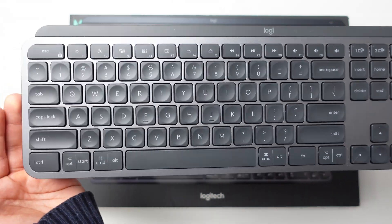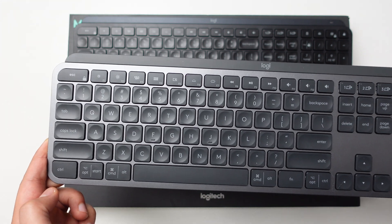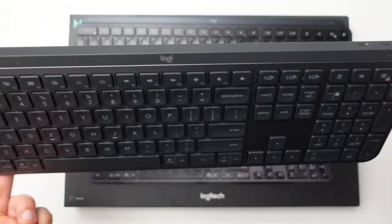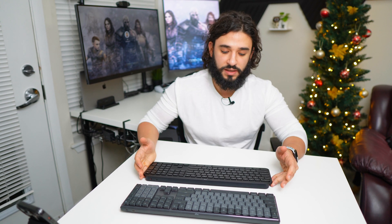Plus, I prefer the color. Aesthetically, I do prefer the look of the regular MX Keys on my desk. But that's besides the point — let's talk about features that these Logitech keyboards have that aren't necessarily in every other keyboard.